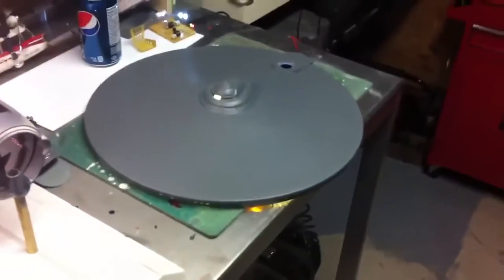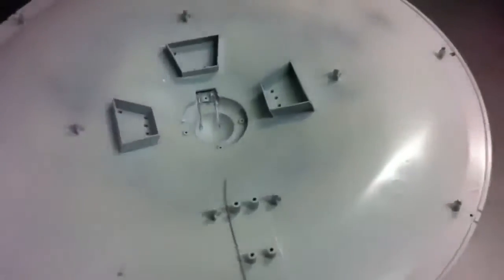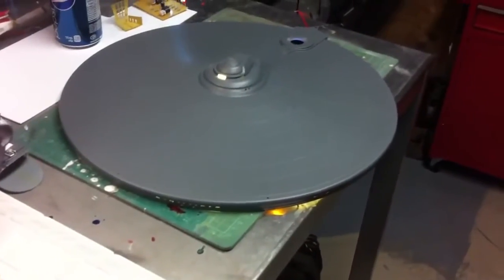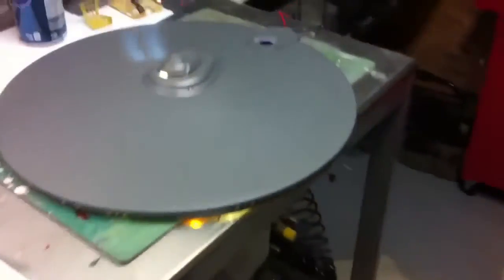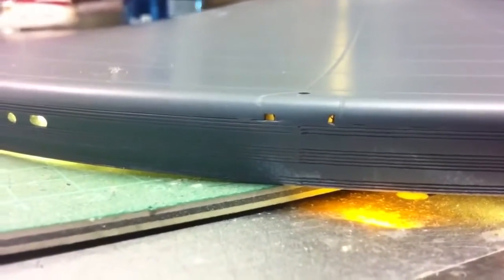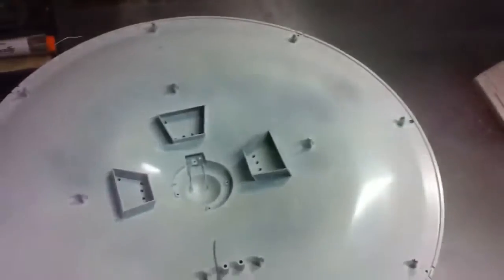I've been working on the refit Enterprise pretty hardcore and making some good progress. Done a bit of work with spotlights, got the wiring harness in and secured, filled and primed. I filled those seams and re-etched the grid lines on all the seams — a bit of a hassle but worth it in the end.